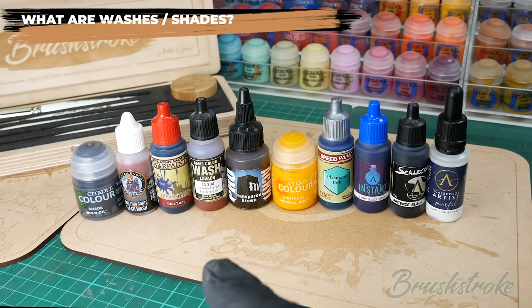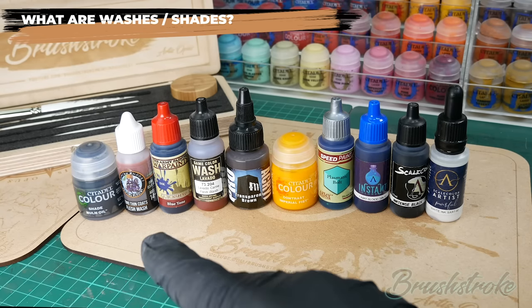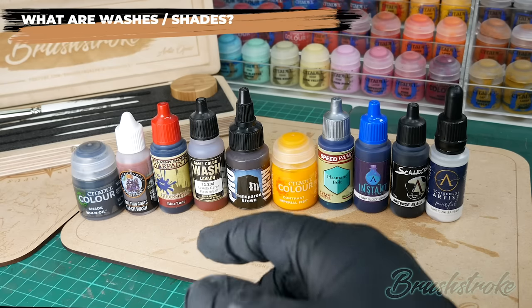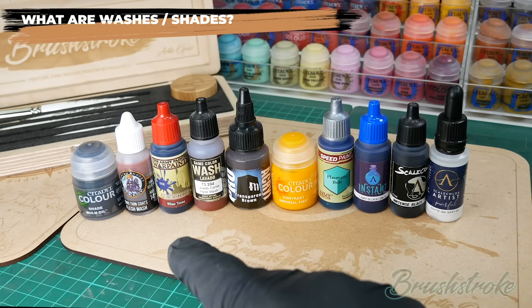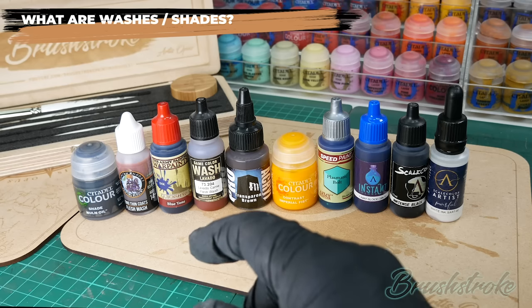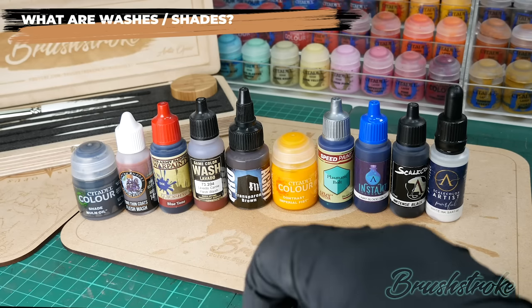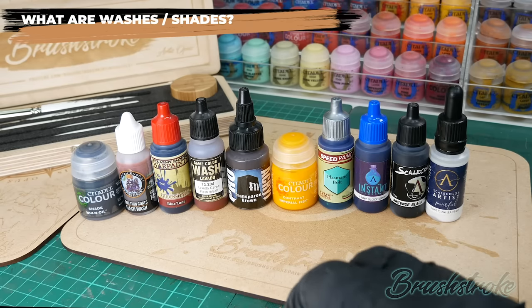For example, Games Workshop calls it a shade, Two Thin Coats calls theirs a wash, the Army Painter calls theirs a quick shade but also on the bottle they call it an ink, and Vallejo we're back to it being called a wash. Proacryl calls theirs transparent, and then we have newer types of shading paints which are the speed paints and contrast.